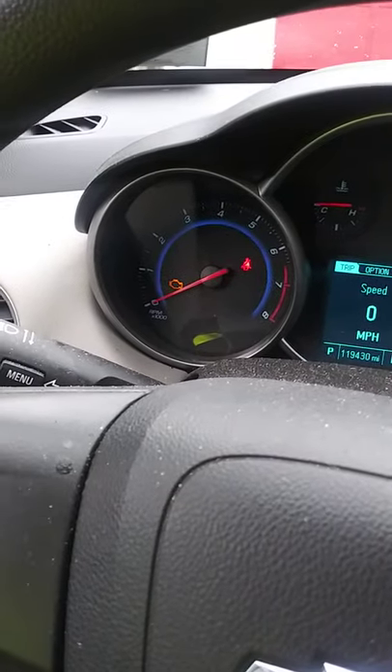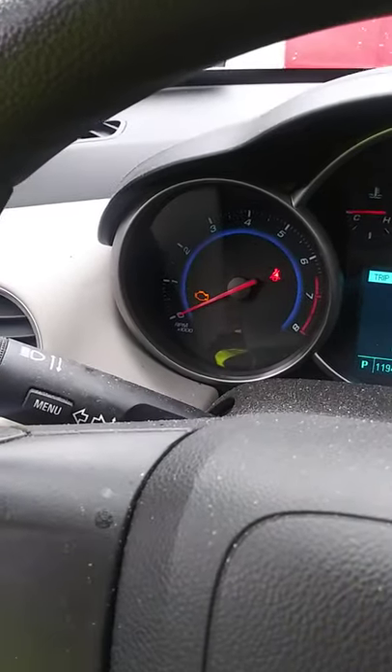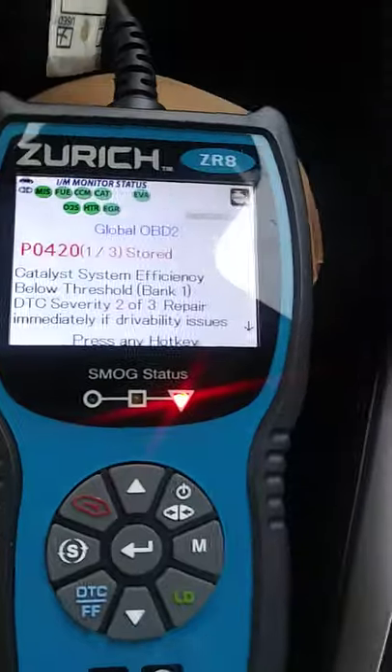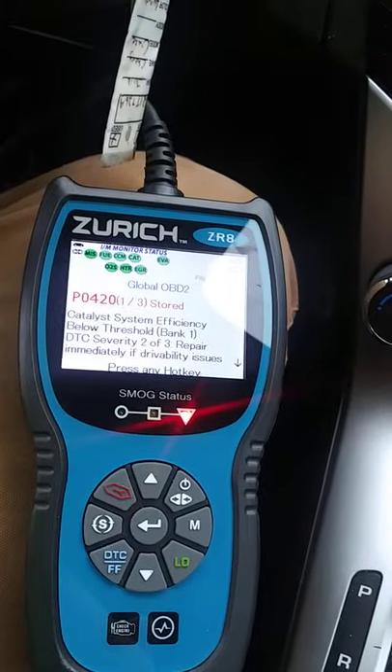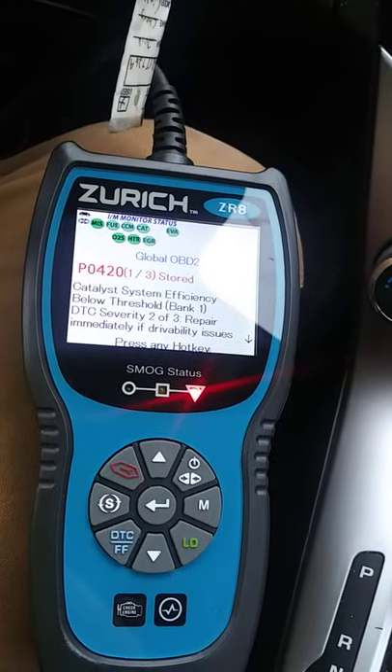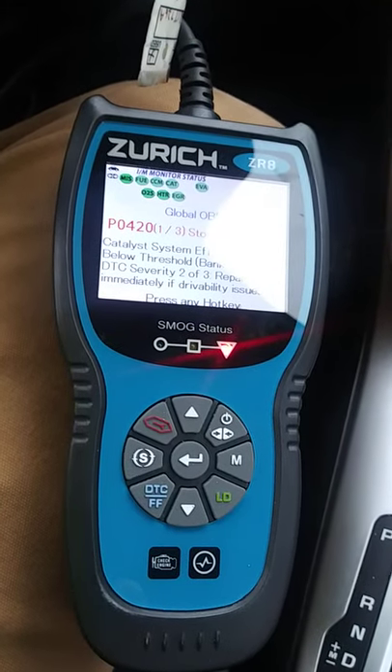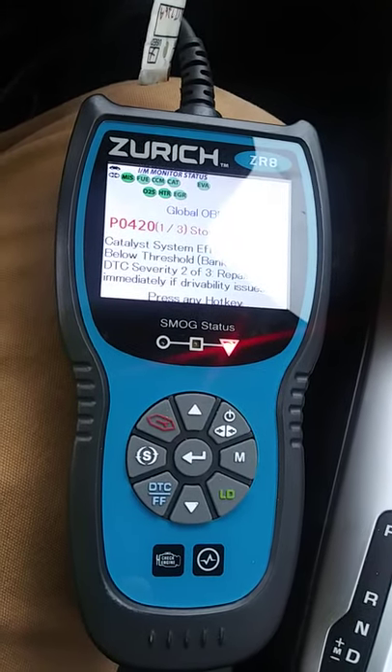I got a check engine light on my Chevy Cruze — it just came on yesterday. Every time I get a check engine light, this is the tool that I use. This is a Zurich ZR8 scan code reader that I picked up at Harbor Freight — I believe I picked it up for right around 60, 65 bucks, something like that.